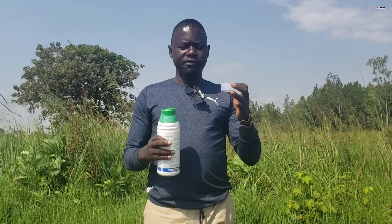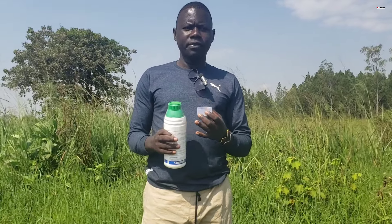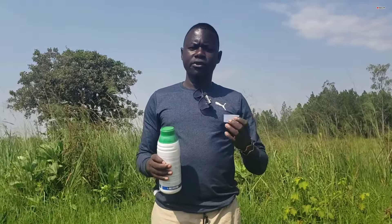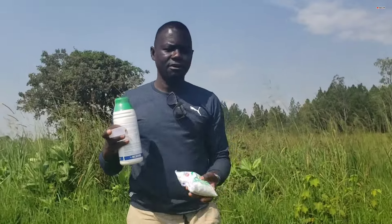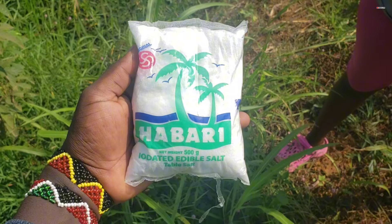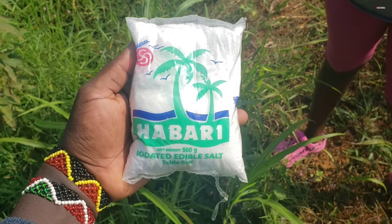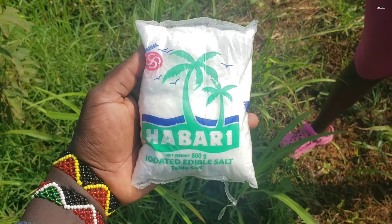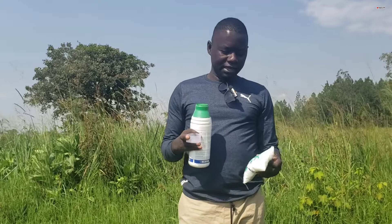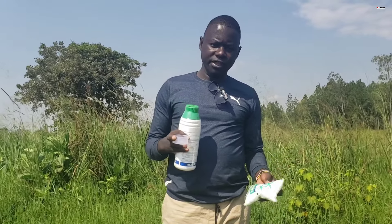After pouring your herbicide, another thing you might have to put in — which is actually recommended by many farmers and most people who use this — is salt. You also need to put in salt. I have salt with me here. This is iodated edible salt, a product of Kenya. Those are the only two things you need.